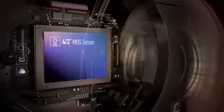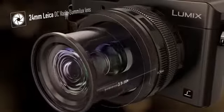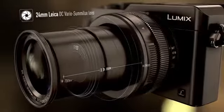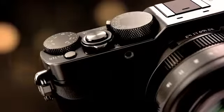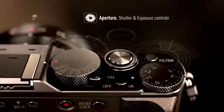It has a micro four-thirds sensor and, combined with the Leica lens, offers improved low-light performance and defocused bokeh capture. The LX100 gives you manual control of the most important camera functions: aperture, shutter speed, and exposure.